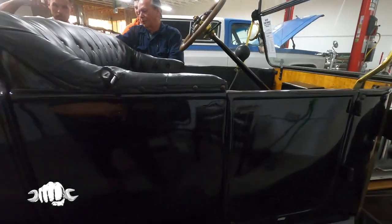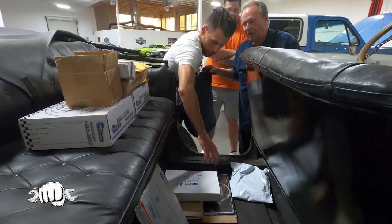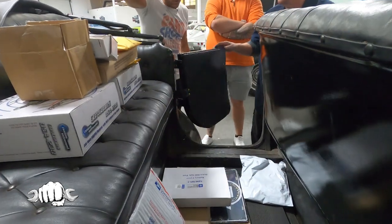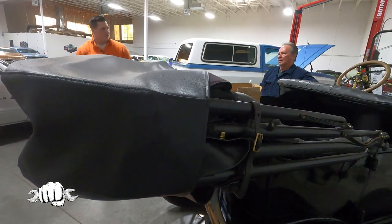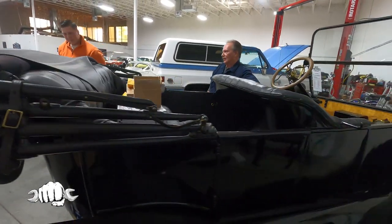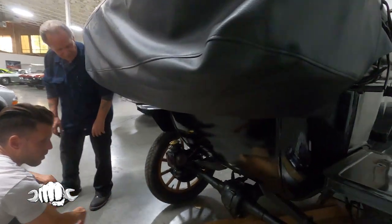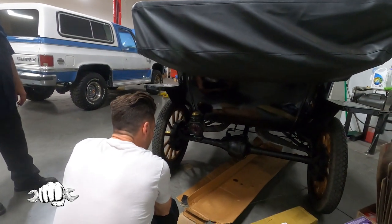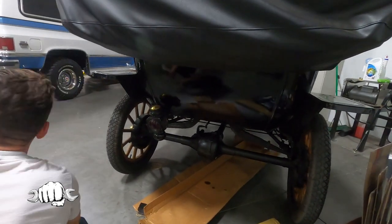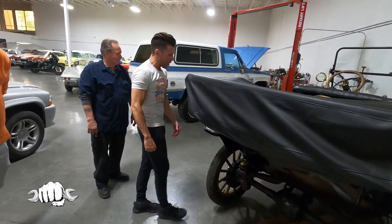There's a door over there on the other side, and this is wood too — yeah, wood floor. The gas tank is underneath the front seat. Back here there would be a kerosene light for your taillight — that's your backup camera. No GPS either. When they sent me this picture I thought, okay, this is really cool.